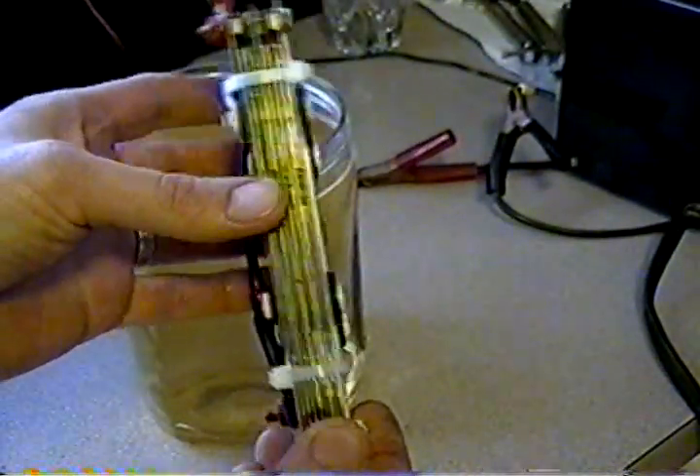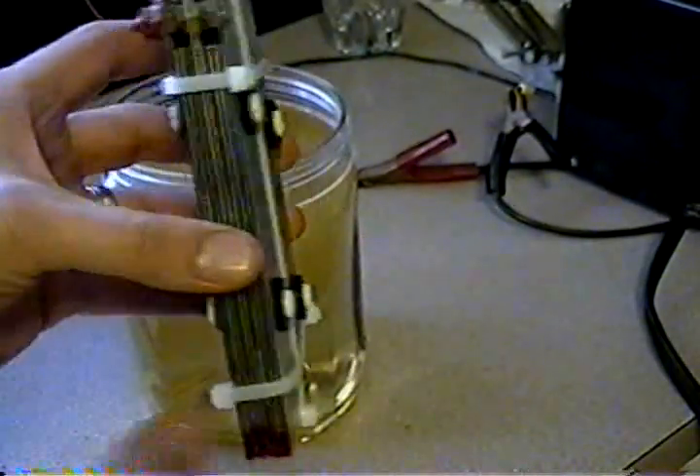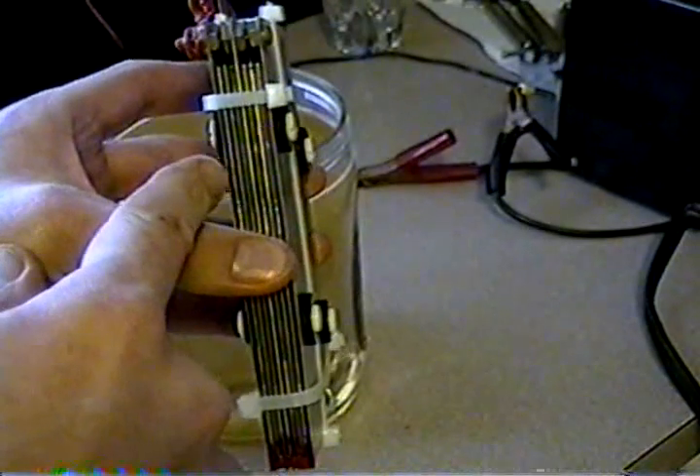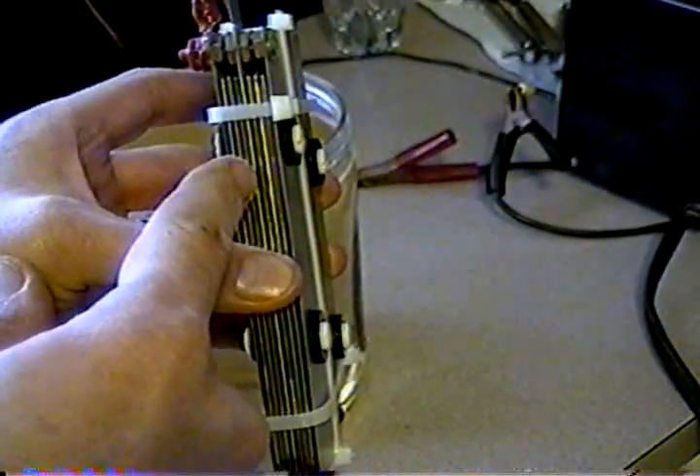We have nine plates. They're 304 stainless steel. And the configuration goes like this: positive, neutral, negative, neutral, positive, neutral, negative, neutral, positive.